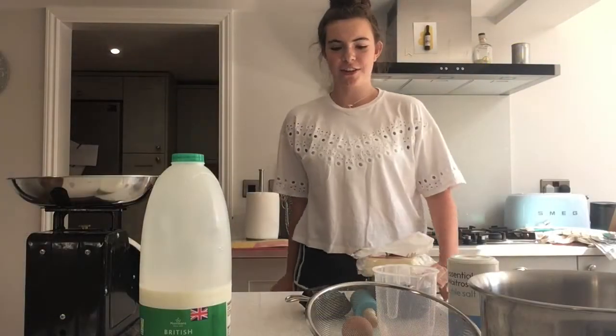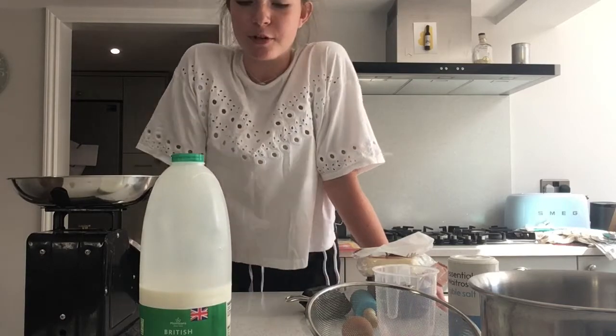Hi guys and welcome back to Baking with Charlotte. Today I'm going to be showing you how to make cheesy stars. So here's what you'll be needing.